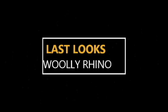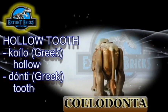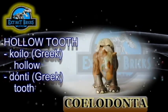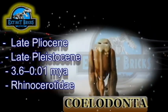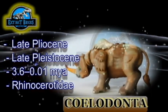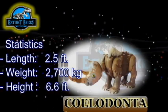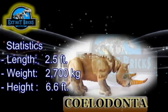It's almost the end of the video, so let's have some last looks on the Woolly Rhino. The Woolly Rhino's name actually came from the two Greek words koilo, meaning hollow, and donty, meaning tooth — thus it is known as the hollow tooth. It lived in the Late Pliocene to late Pleistocene period, around 3.6 to 0.01 million years ago, and is part of the Rhinocerotidae family. It can grow up to a length of 2.5 meters, a weight of 2,700 kilograms, and a height of 6.6 feet.